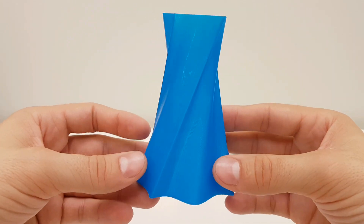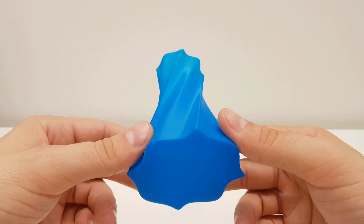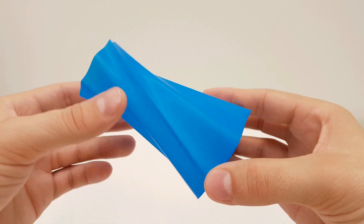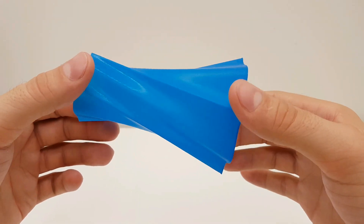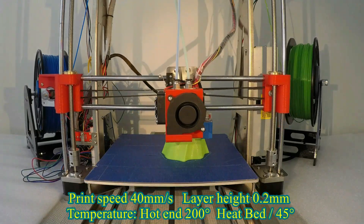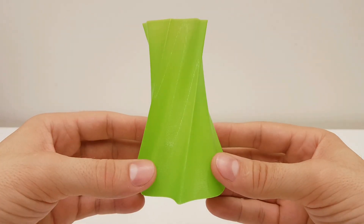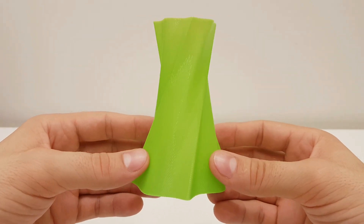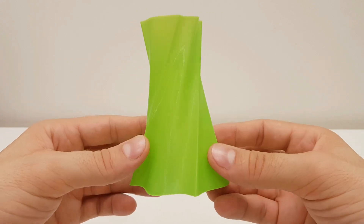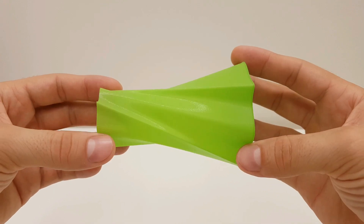My next print is a vase printed with the first nozzle, and the quality was pretty good. Even though airflow from the cooling fan was low, that did not affect the vase so much because there is plenty of time for the material to cool down before the next layer. Printing the same vase with the right nozzle showed similar results. The Z axis is pretty stable and there is no separation between the layers. Beside that salmon skin artifact, this vase looks very good.